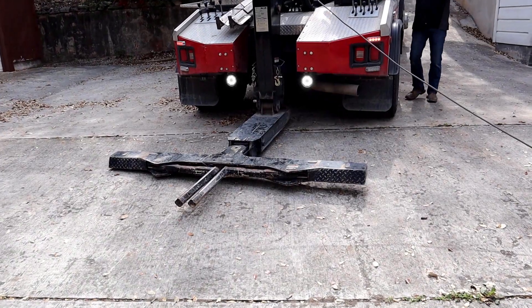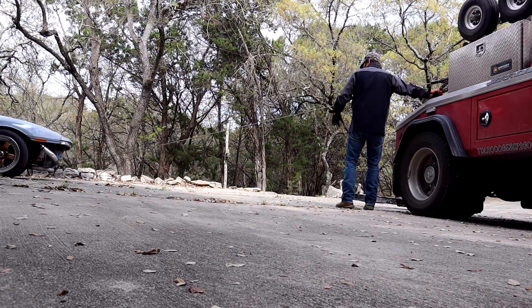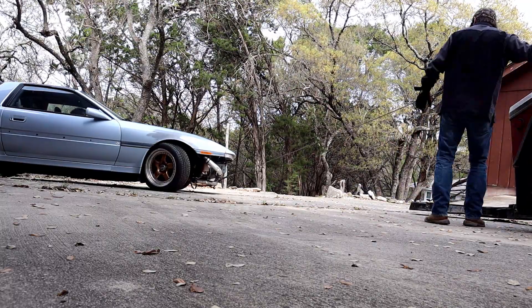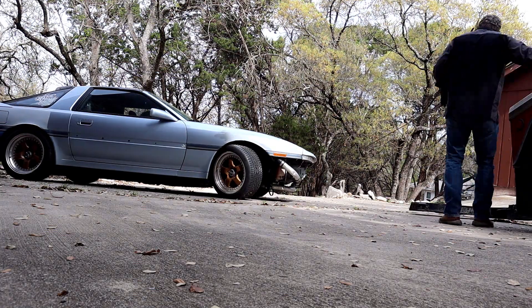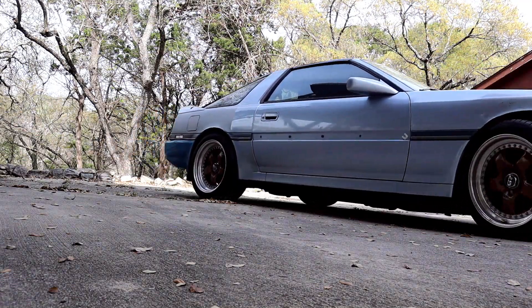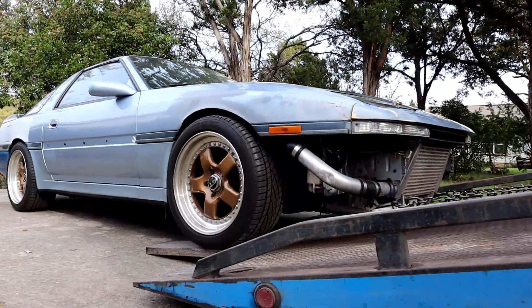So I ended up towing the Supra to the shop, which was a whole mess in and of itself because I live at the bottom of a very, very steep hill. It takes two tow trucks to get my Supra anywhere, because every time I break it down I tow it all the way down to the bottom of the driveway, and then I've got to winch it up to the top of the driveway and then bring it to the shop. That's what I did — isn't that right, Harmy?